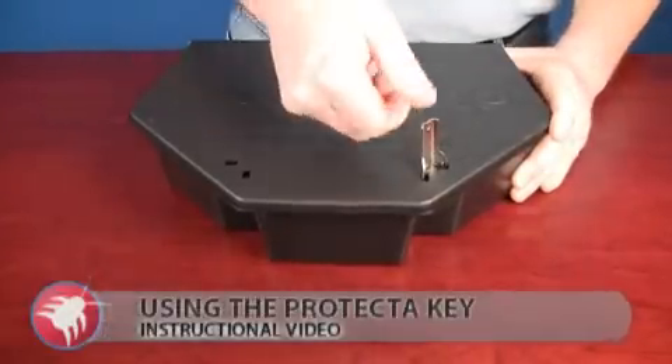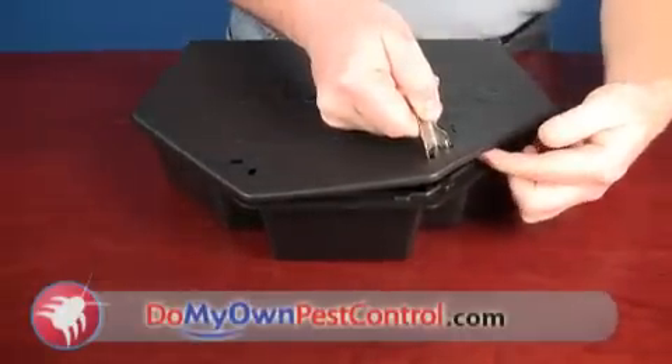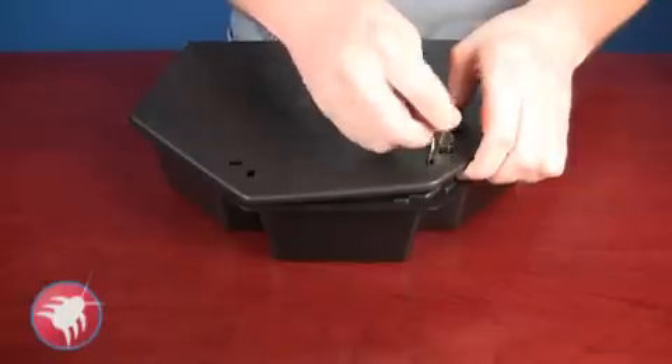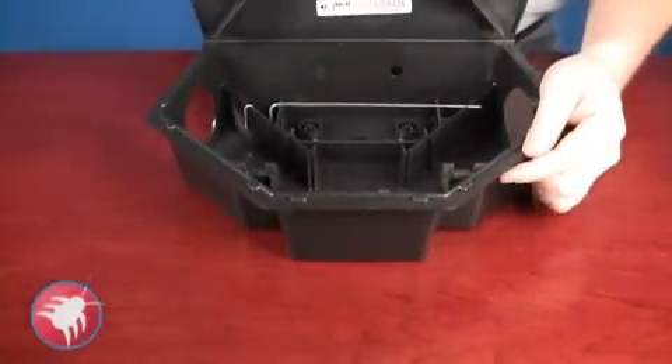You can do it using your index finger, or grab it with your thumb and just bend back and up. Once you pull up, it's releasing the mechanism that keeps it locked. Just hold one side up, put the key in the other side, bend back and up — that's how the lid will release.